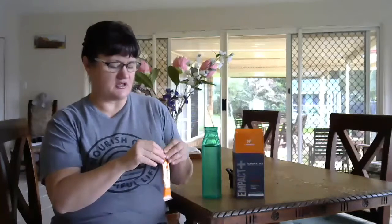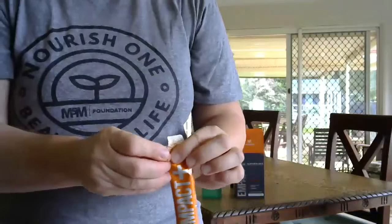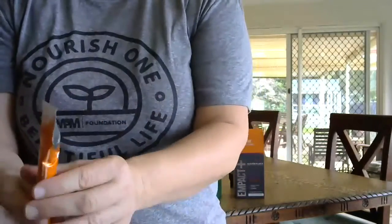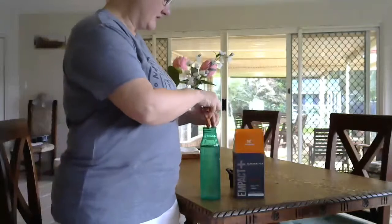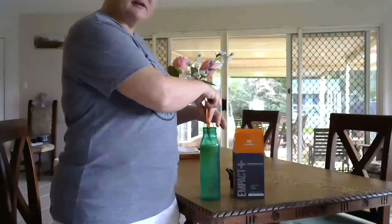You can easily split the sachet down without scissors — it tears off really easily. Just poke it open like that and you've got a nice little slot to slide all the ingredients out. Then you just have your cold water there and in it goes — nice and easy.